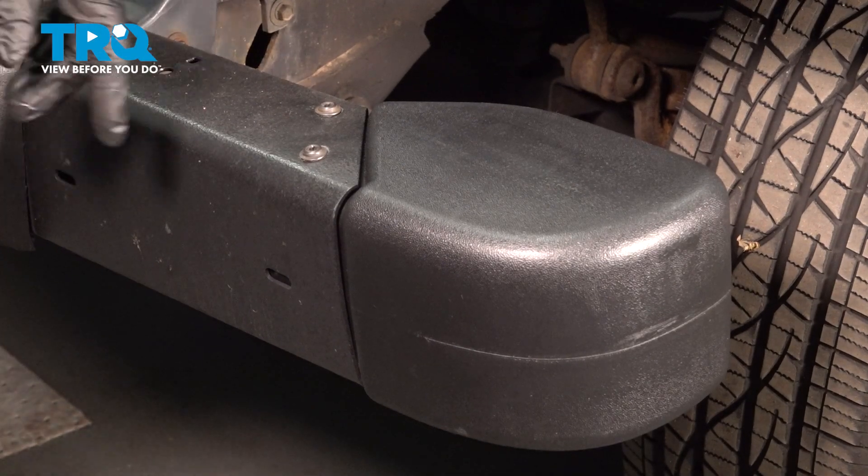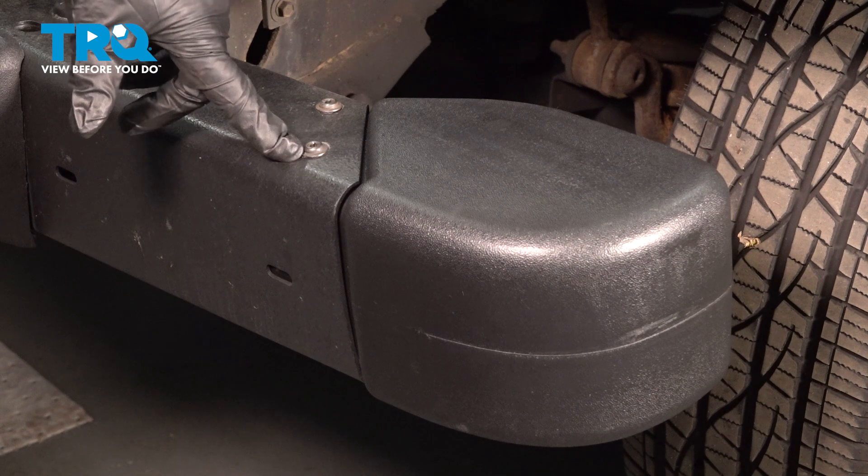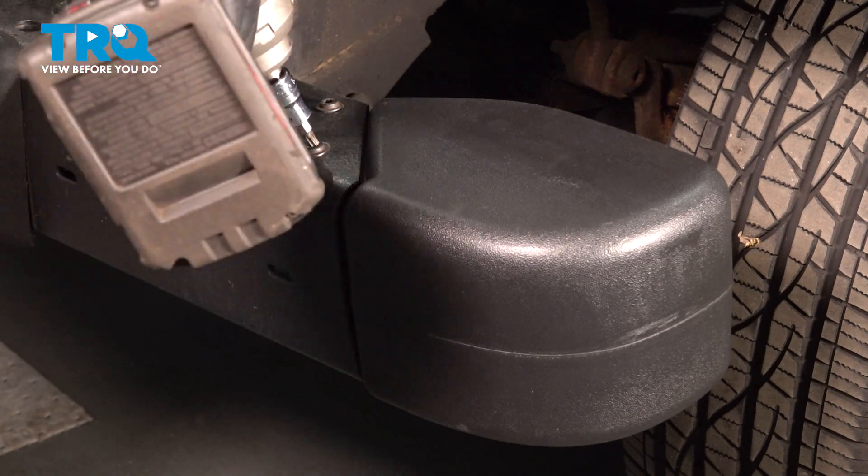There are four mounting screws on the end bumper cap, and it's a T27 — a star socket. I'm going to take the top two off with a T27 socket.